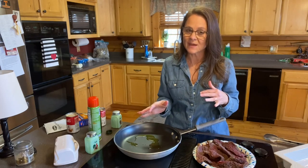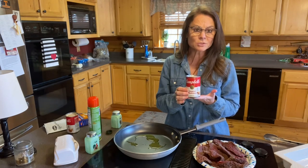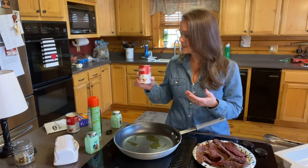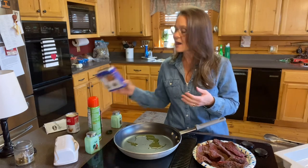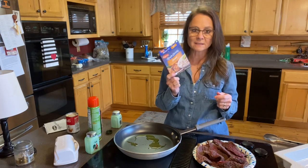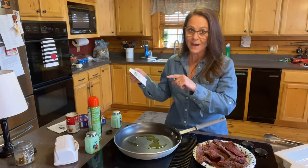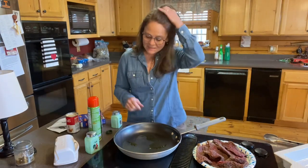You're also going to need some cream of mushroom soup. I'm doing a double recipe, so I've got two cans. I'm going to use two cans of water as well. I also have Lipton onion soup — or you can get the store brand; the Aldi brand is really good. Get two of those — one box, two packets.